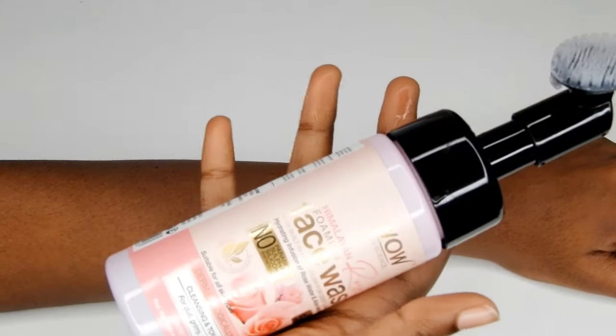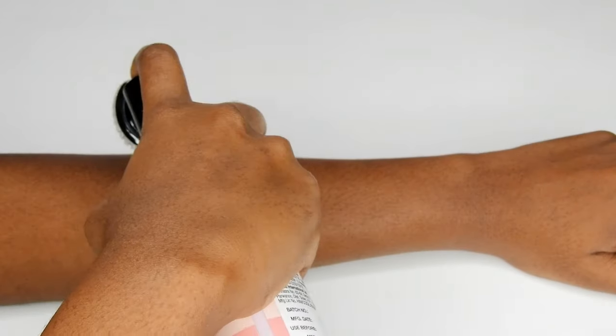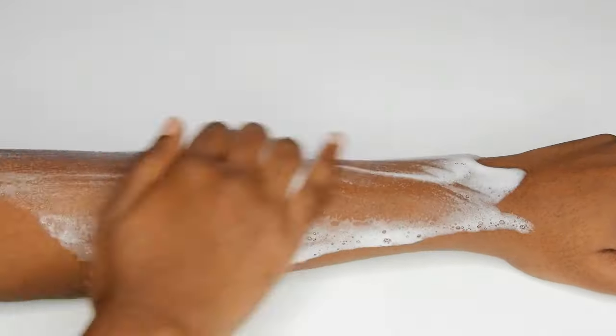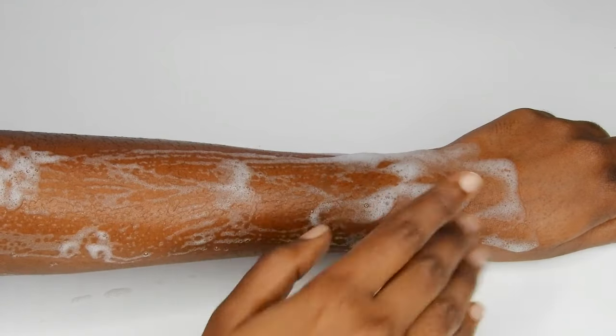First you need to apply soap, body wash, or a foam that you have. Anything of this sort will work — I use a foaming face wash. Glide the razor against the direction of hair growth.